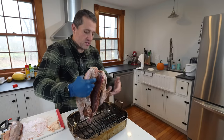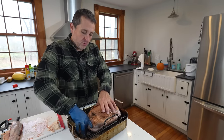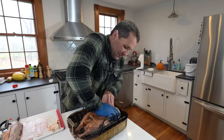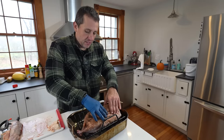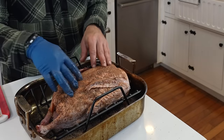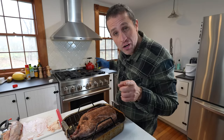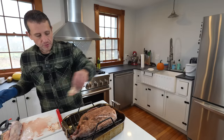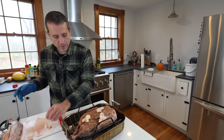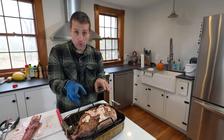Remember that effort we put into spatchcocking? Now we're going to give the bird a very vulgar posture, because this is what makes it cook way better than it would traditionally with the back in place. I like to use this curved rack and press it on down. The leg bones are going to get a little overdone, but that's okay — they're just charring and we'll toss them in the stock. Set your oven to 275 and let it get to temp. Also take that fat we cut out earlier and place it around the bird like pads of butter — it'll render down and make a wonderful liquid for cooking our side dishes.